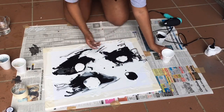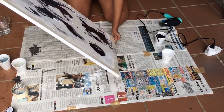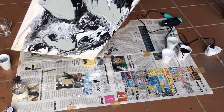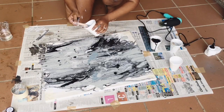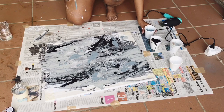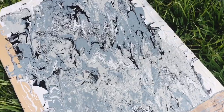Step five: repeat step four and continue adding your paint colors. When you're done, leave out to dry in a sheltered space for at least 48 hours to be safe, because since the paint is sitting on top of each other, it may take longer than normal to dry.